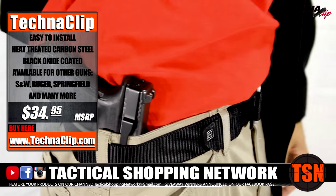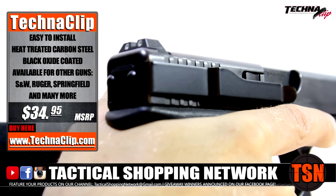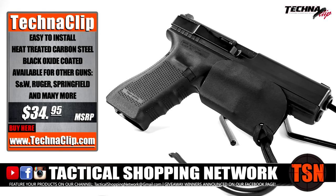Don't forget to subscribe to the channel and comment below for your chance to win your very own Technoclip to serve your concealed carry needs.